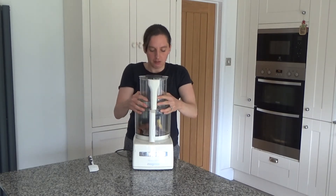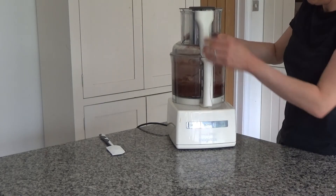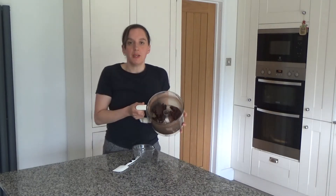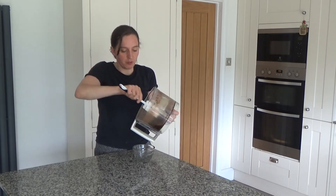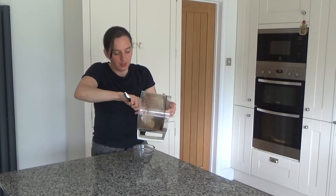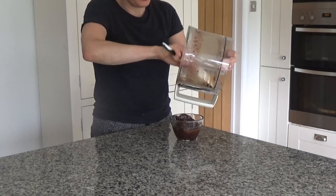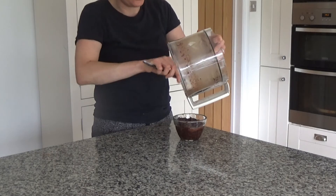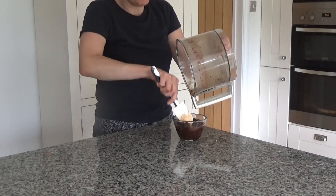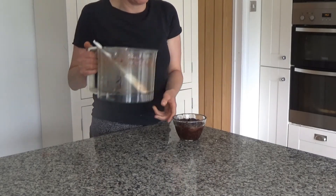Now I'm going to blend everything. This has been blended until it resembles a very thick paste. I'm going to put it into a bowl and then put it back into the fridge until it goes hard. I'm going to leave it in overnight, but you just have to wait until it goes hard — if you didn't want to wait overnight you could put it in for just a couple of hours. So I'm off to put this into the fridge now.